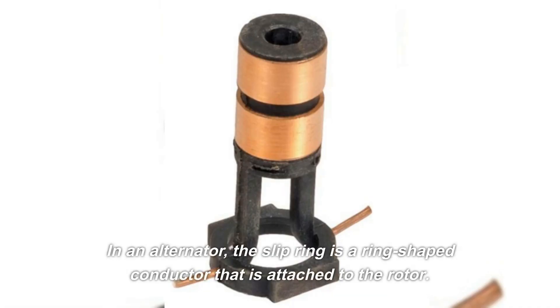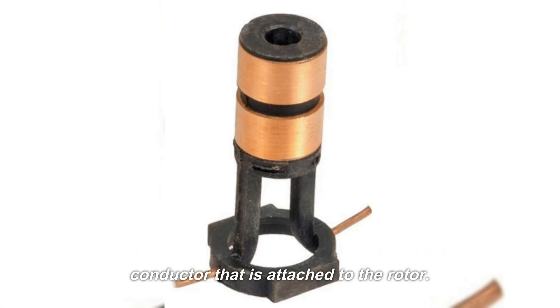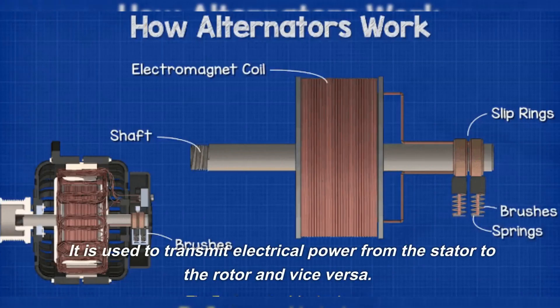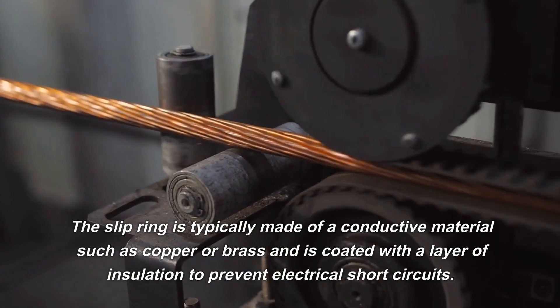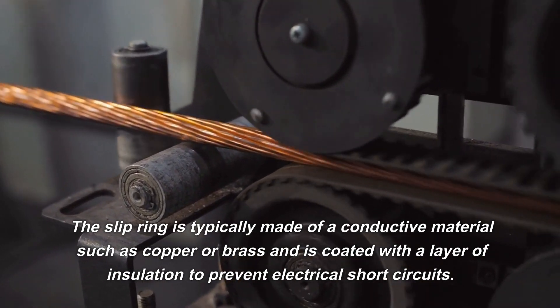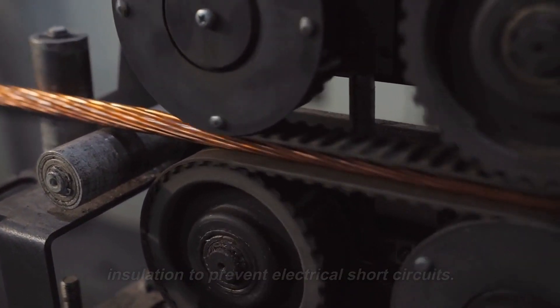In an alternator, the slip ring is a ring-shaped conductor that is attached to the rotor. It is used to transmit electrical power from the stator to the rotor, and vice versa. The slip ring is typically made of a conductive material such as copper or brass and is coated with a layer of insulation to prevent electrical short circuits.